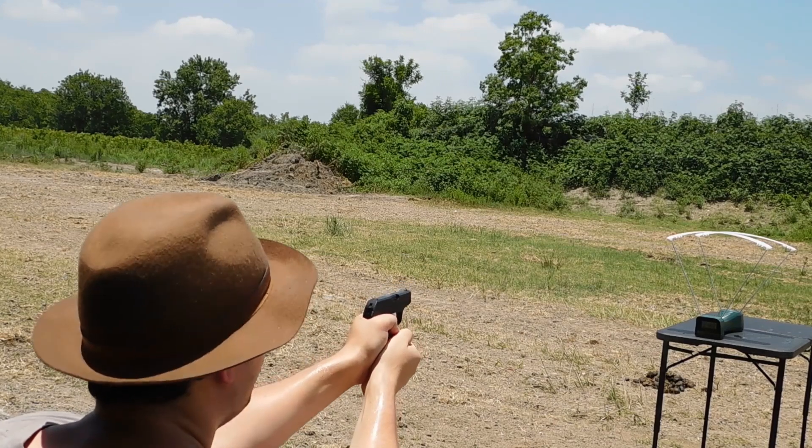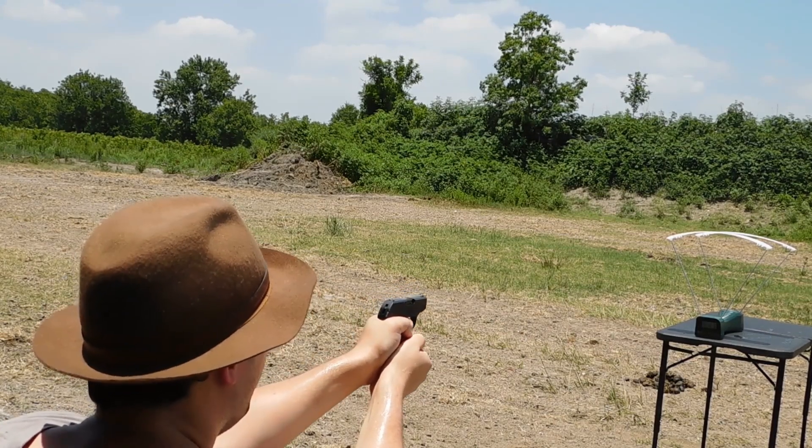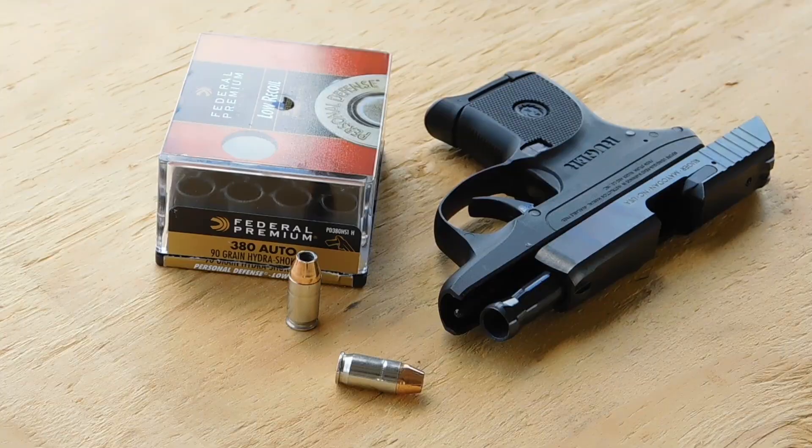The average velocity I got out of this load is 962 feet per second, which is on the warmer end. But I'm a little suspicious about that large hollow point cavity getting plugged up by denim. Well, it's the only way to find out. Let's tag our 10% gelatin blocks with 4 layers of denim and we'll see what happens.